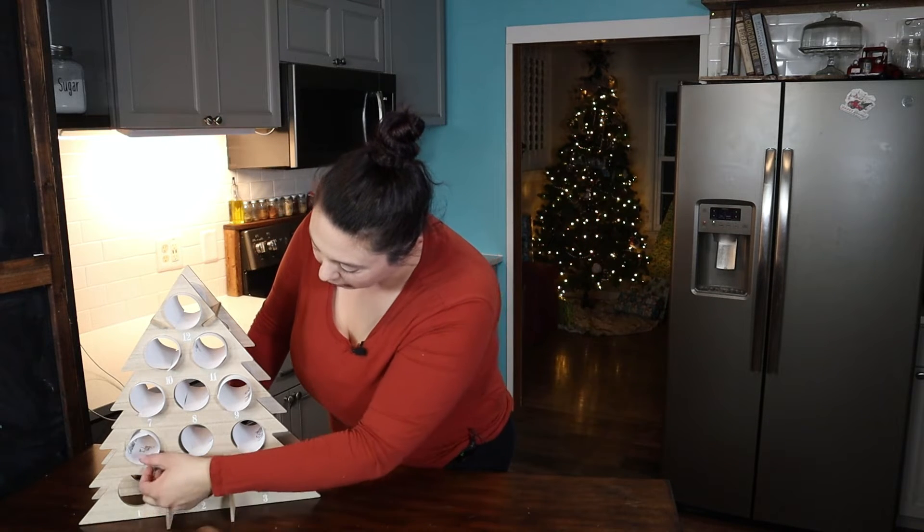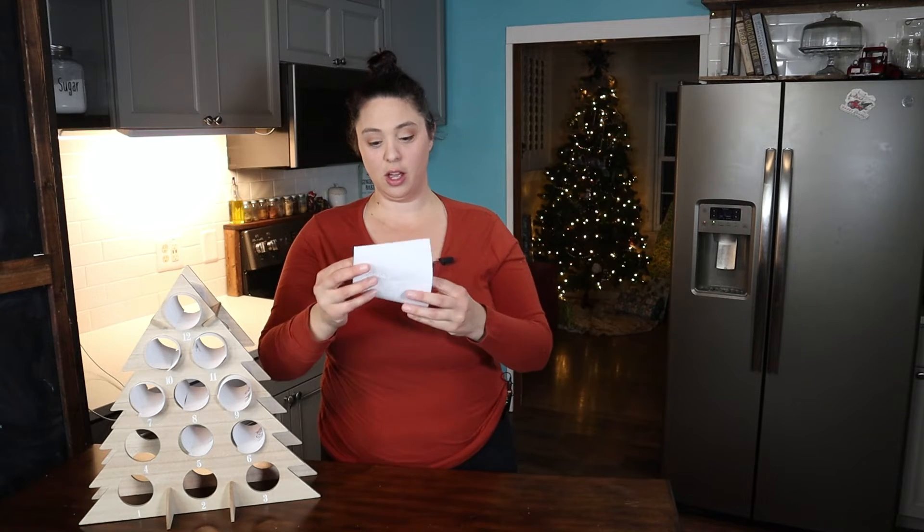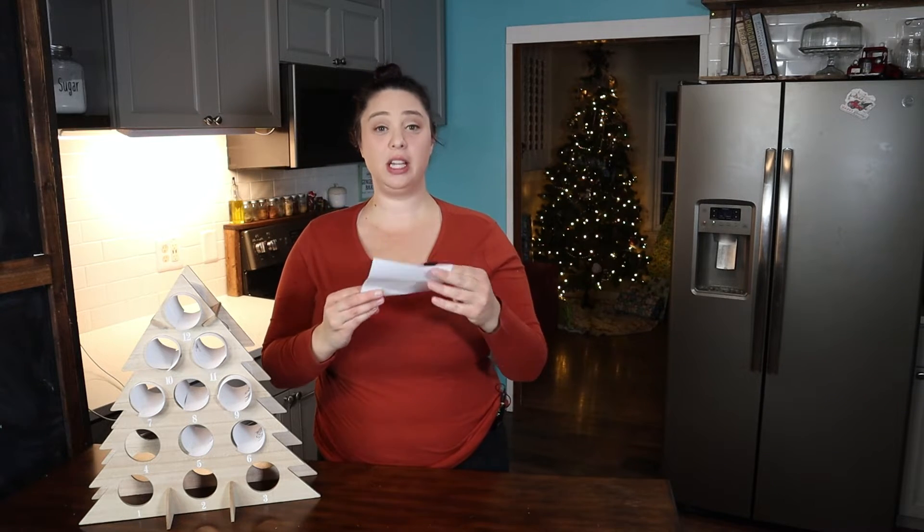Day number four is going to be Christmas cookie fudge.